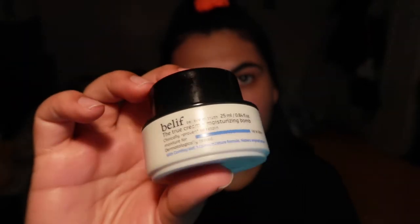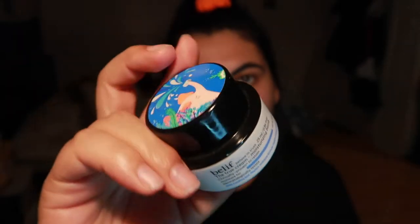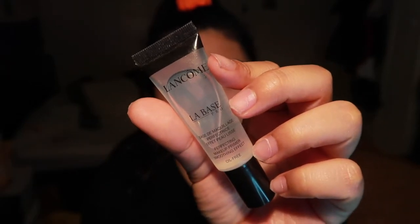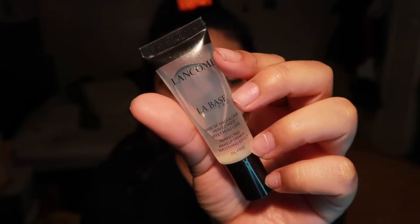In the beginning I'm just showing you guys the products I use for my base, starting with the Versali unicorn essence. I also use the E-lift moisturizing balm and the Lancôme La Base primer. I used it mostly in the center of my face — under my eyes and around my mouth, really anywhere where it seems to be a little porous. And here I'm just showing color correcting.